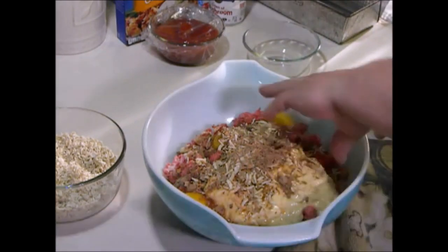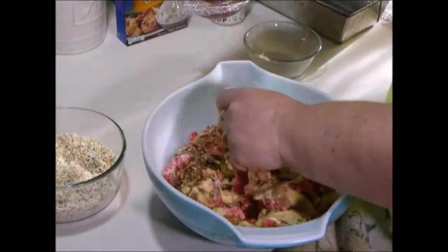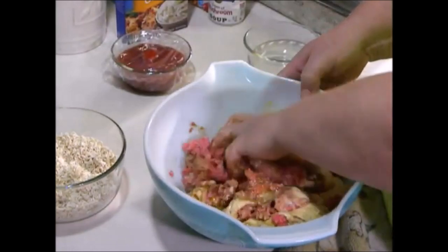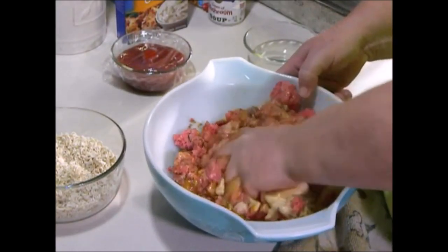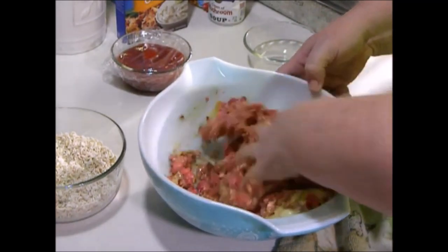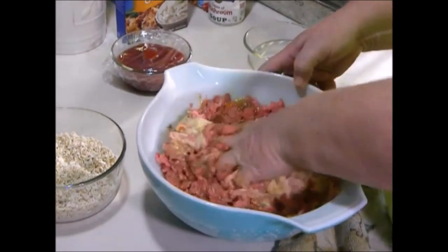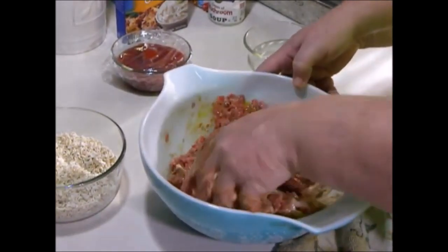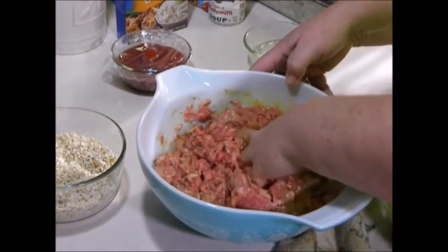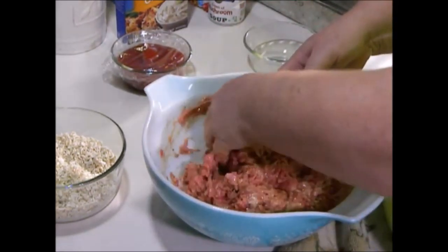Now you're going to use your hands and squish all of this together. I've got my ketchup already in a bowl to get it to room temperature. This is very basic, but it is the best meatloaf I've ever had. My nieces and nephews told me they don't like meatloaf, but I can make this and they'll eat every bit of it.